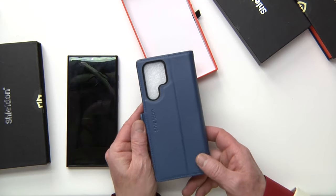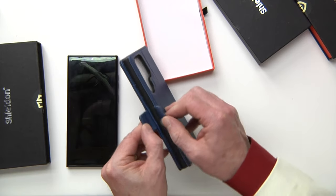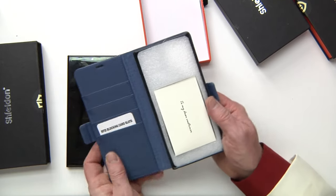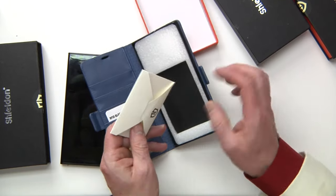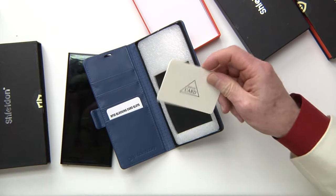Look at that beautiful case right here. Right away, it has a magnetic clip. So I'm going to open that up. These are so cool because they include a card in there — just a simple little thank you card. Let's take this part out and cut this little strap here.